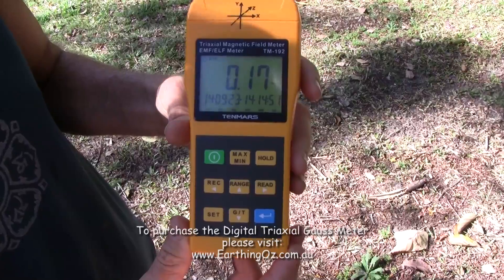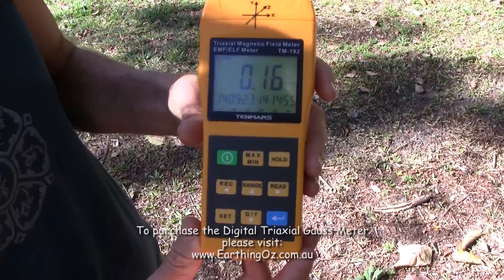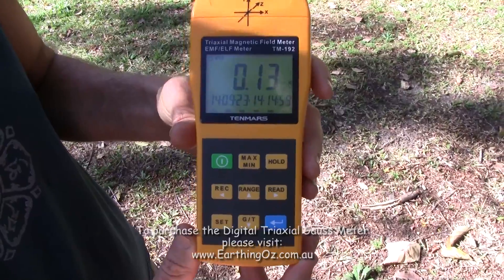Generally we want to be around 0.1 milligauss — that would be ideal — but anything under 1 milligauss is acceptable. You wouldn't want to be spending a lot of time above 1 milligauss.